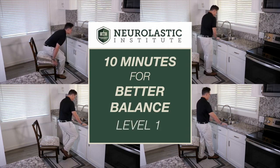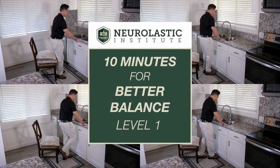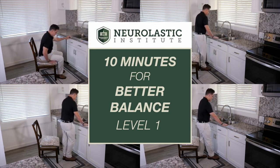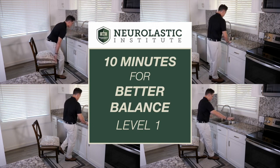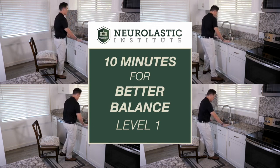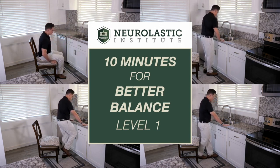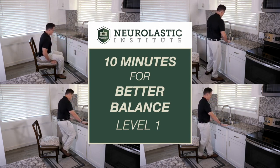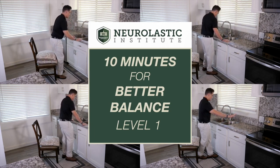This is the Neuralastic Institute 10 Minutes for Better Balance Level 1. This 10 minutes of exercise will help you improve your balance, walk better, and fall less. This video is not physical therapy — always check with your doctor before starting any exercise program. Level 1 is for people who are having trouble walking on level ground, feel unsteady on their feet, and may have had a recent fall.